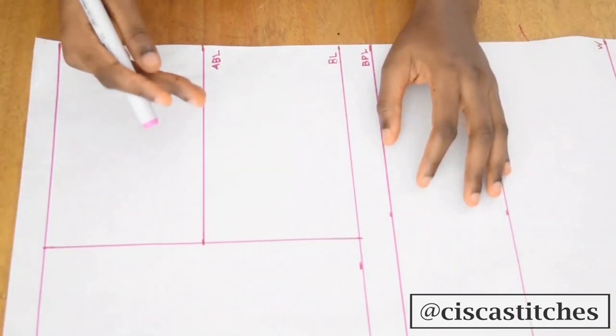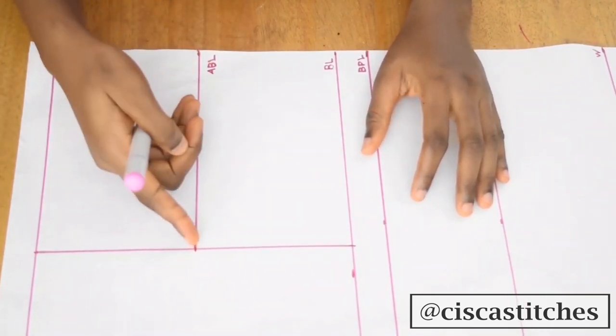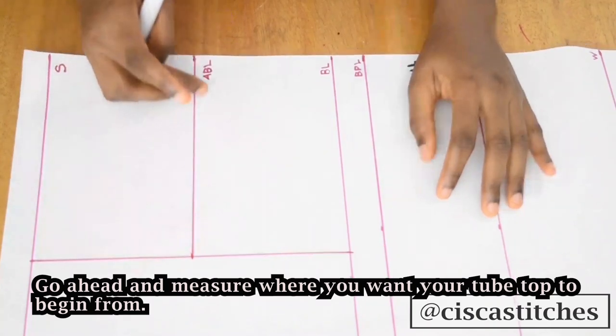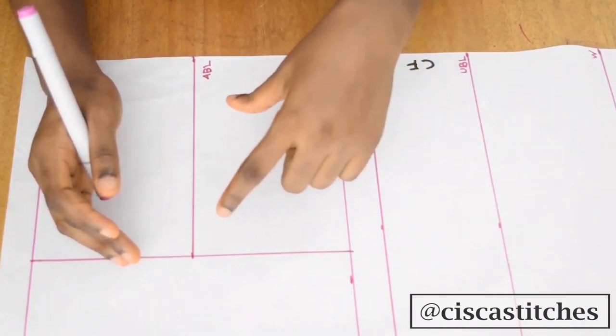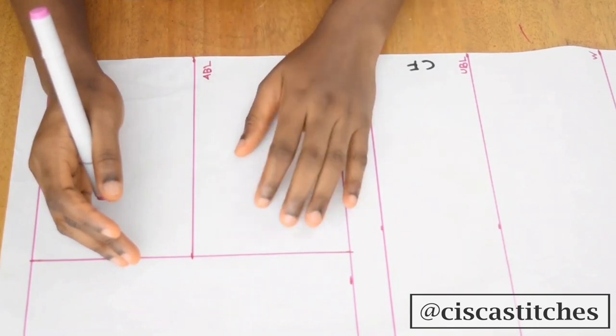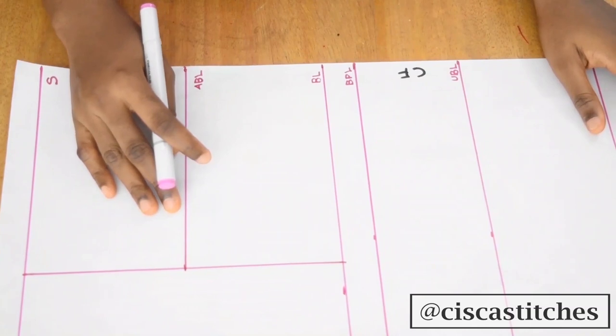The last horizontal line I labeled my above bust line. To determine the above bust line, I needed to know how low or high I want the beginning of the tube top to be — that's very important. For mine, I measured four and a half inches away from my shoulder, so from my shoulder to that above bust line is four and a half inches.